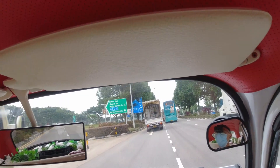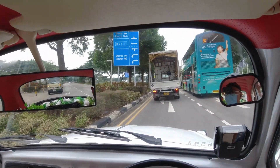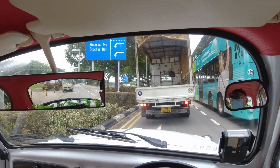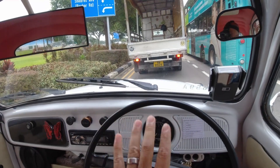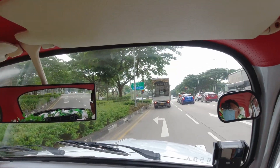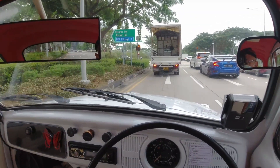So you have to brake really early because the brake is not like your modern car. The brake pedal feel is pretty wooden — you have to really step really hard in order to get it to work. You can hear the squeaking sound because of the rear drum brake.